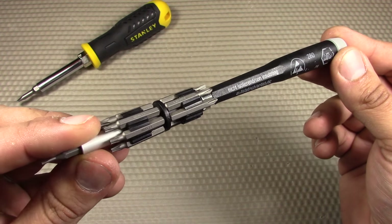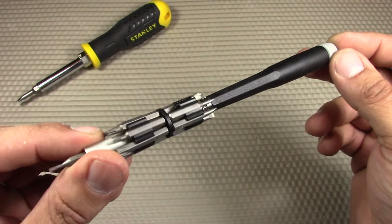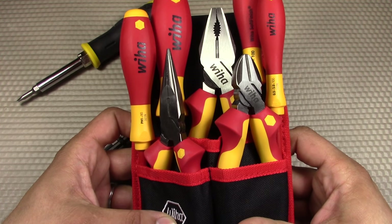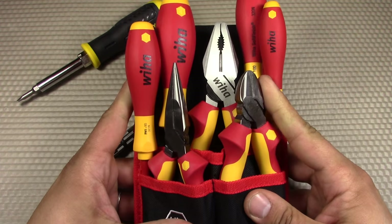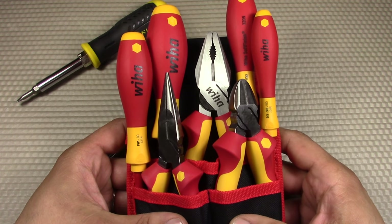Wiha doesn't just make screwdrivers — they also make other tools. For this particular video, I wanted to focus on one of their sets that I recently saw online for just a great price. This video is going to feature the Wiha 7-piece insulated industrial pliers and driver set. It comes with a pouch, seven different tools, and we're going to go into all of them in detail.